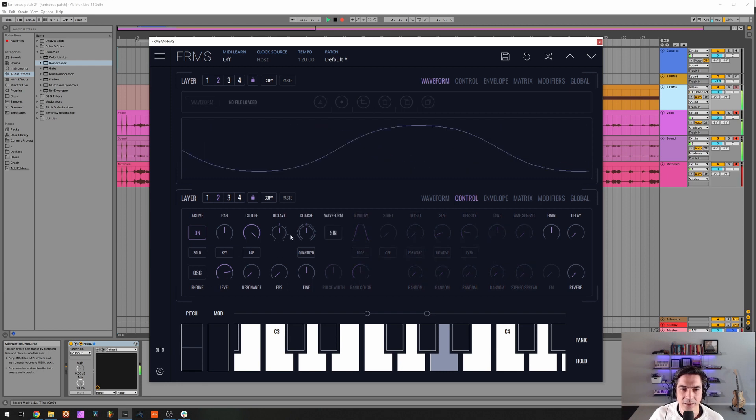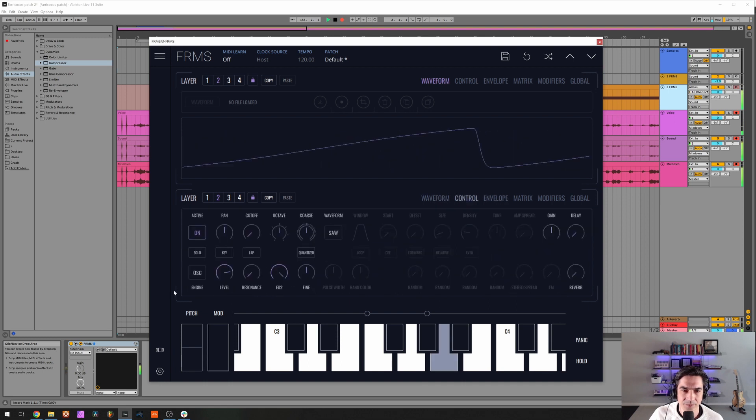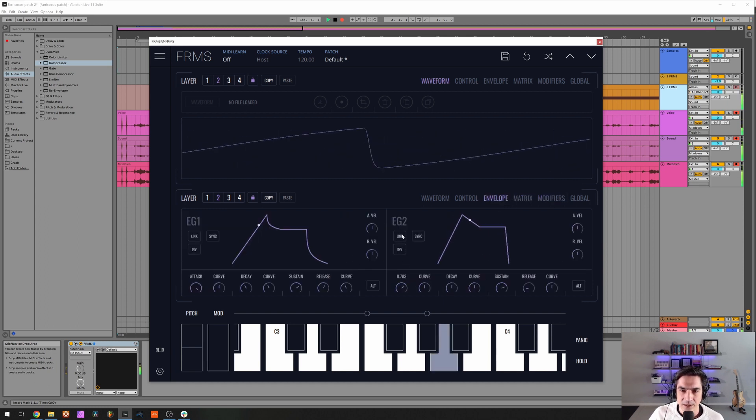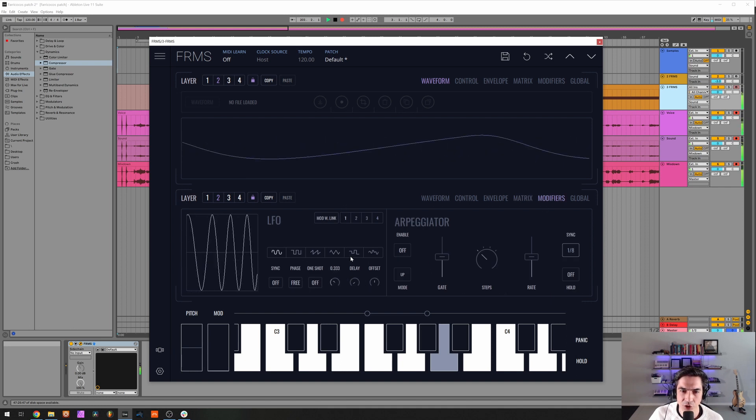Now let's make an oscillator — gonna make it a saw wave, drop the cutoff to zero, and increase the envelope generator amount to maximum. Now we can change things here a little bit: I want a slower attack, even slower. Envelope generator 2 is modulating the cutoff frequency — I'm gonna drop the sustain to something lower, increase the decay so it's slower. I want a little bit of modulation on the pitch here — too slow. I want to put a little bit of tremolo.